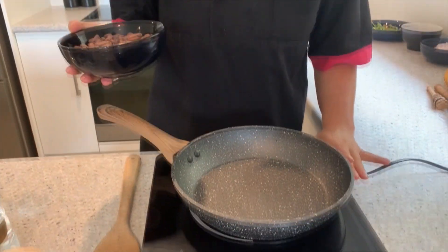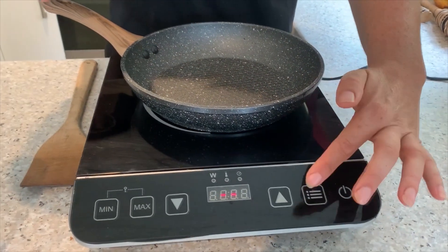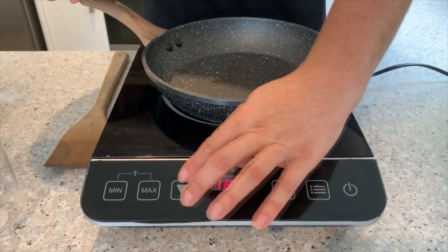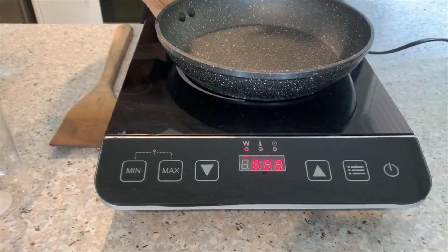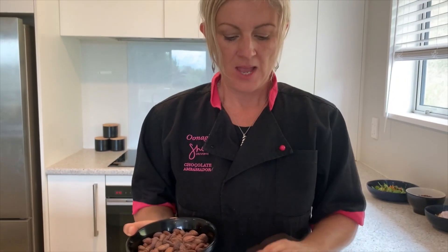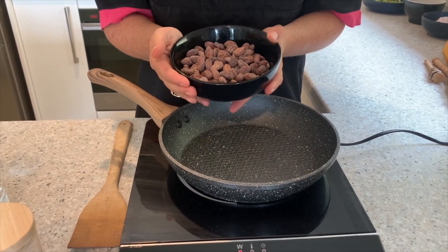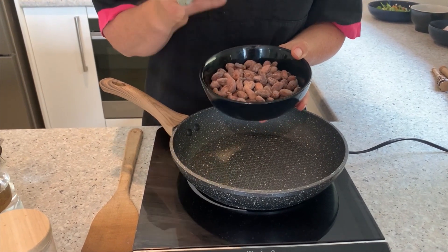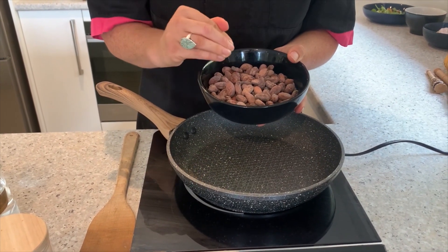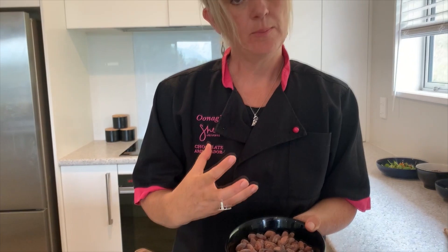I've just set up a little induction cooker here, but you can do this at home on your regular cooker. I'm going to reduce the temperature — sitting at about 800 watts, about level five on an electric cooker. You want the pan to warm up and get heat in before you place your beans on it. We're not working with high temperatures, because inside this beautiful golden bean there is cacao butter. 50% of the bean is cacao butter, and cacao butter burns at a really low temperature, so we don't want to high-roast our beans.